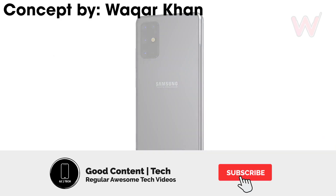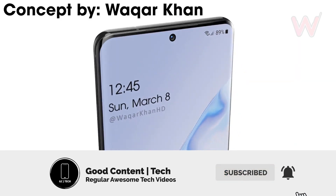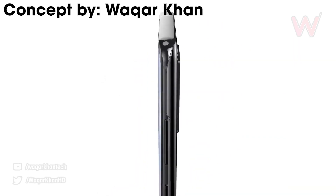Welcome back everyone. Today we have some exciting talk about the Galaxy S11 camera as well as a couple other leaks. Ice Universe tweeted this: S11 Plus, 108 megapixel, 9-to-1, 12 megapixel, 2.4 micrometers.